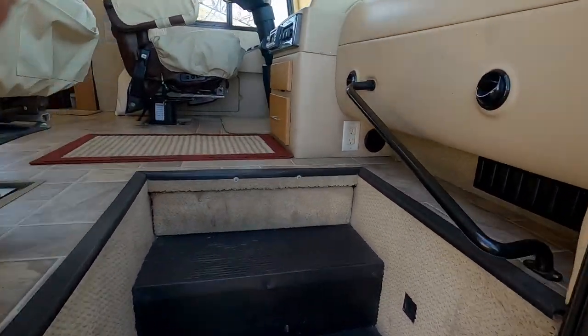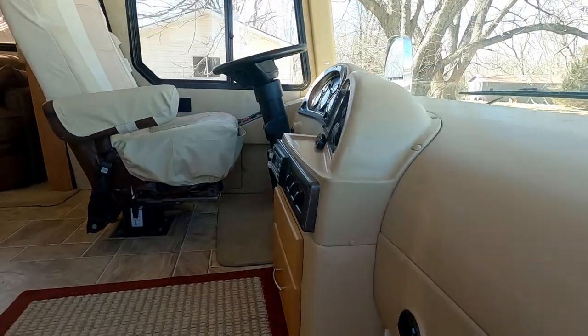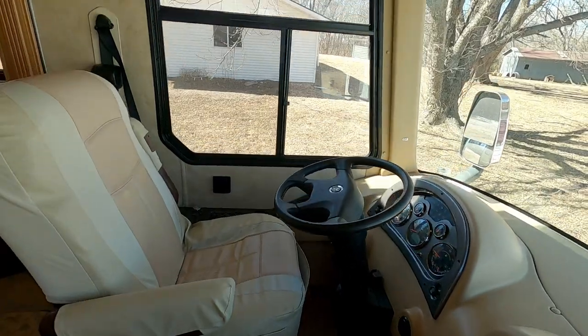I have the generator running so I can charge the batteries up. It's been off for a little while. Let's start up here in front.